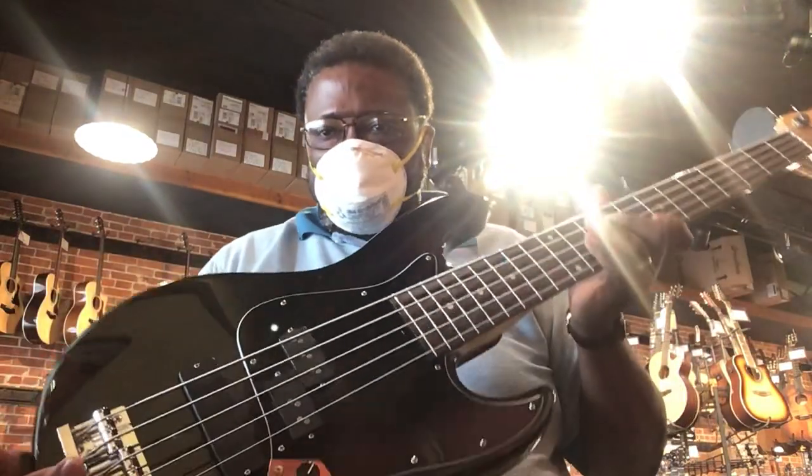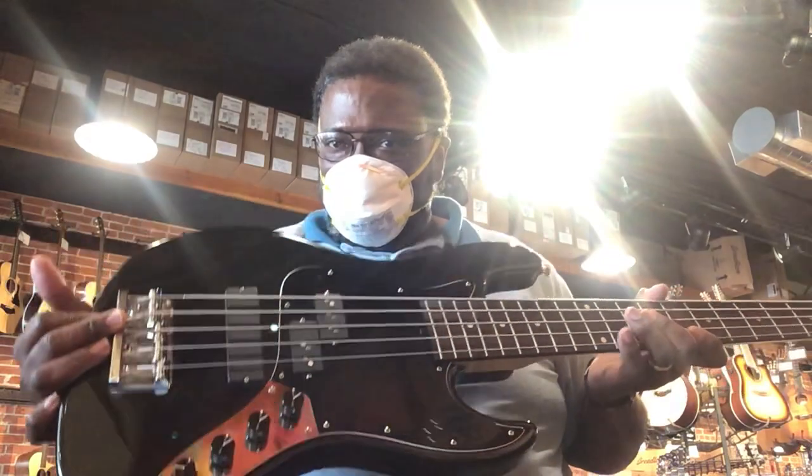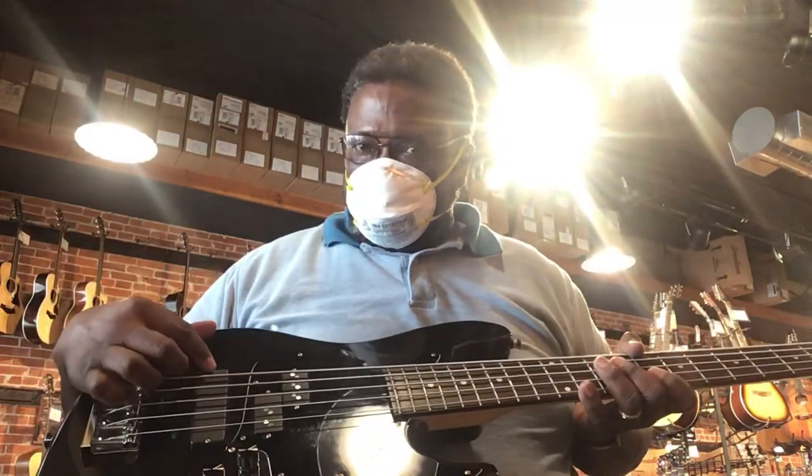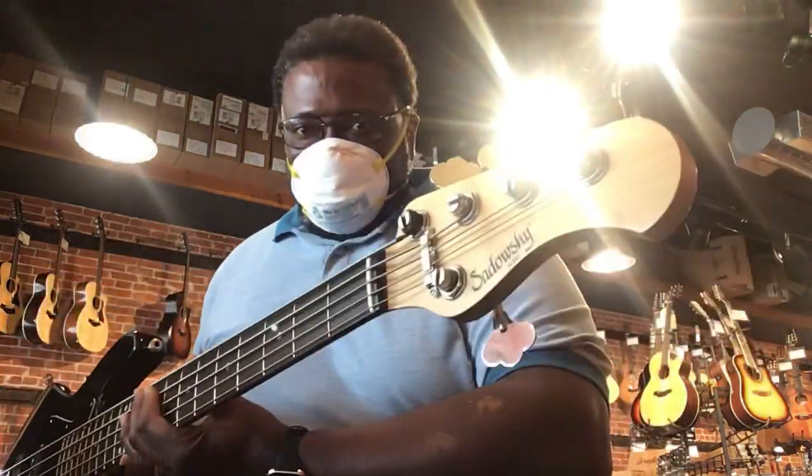Well, this is a Sadowski here. I'm not exactly sure what model it is — it's a P or some kind of single coil, I think. It's not in a normal position, but I'm just checking it out.